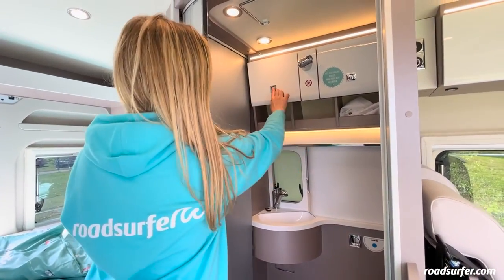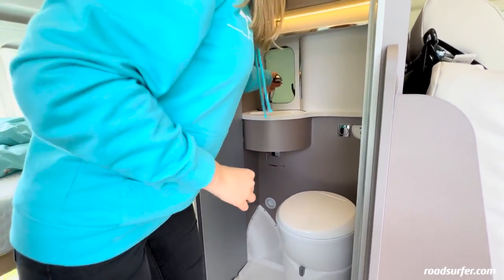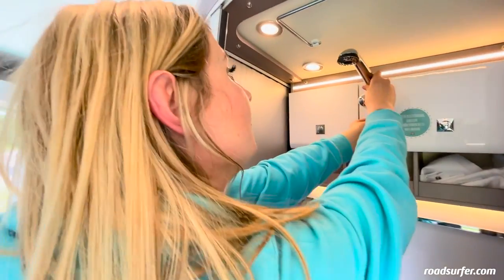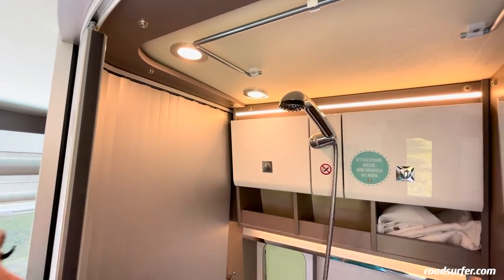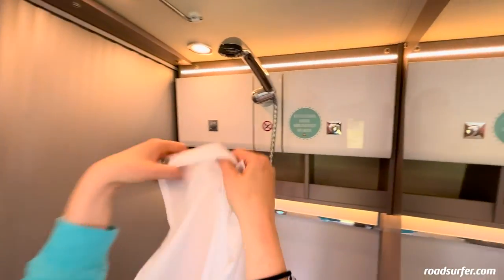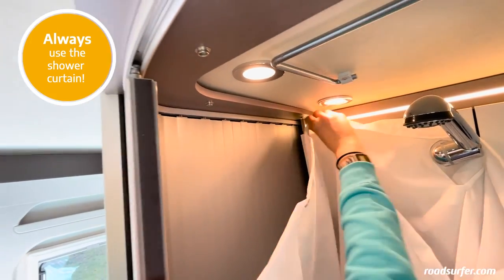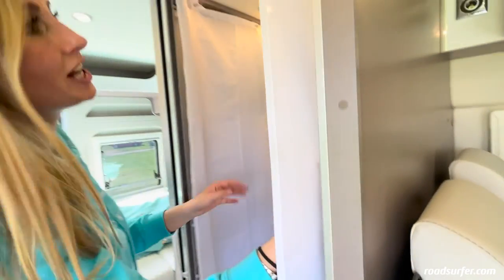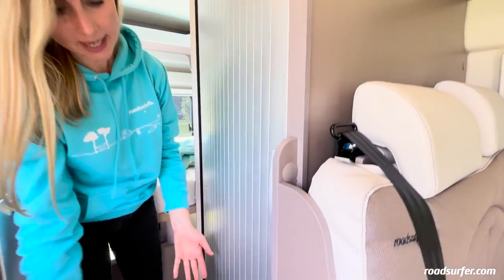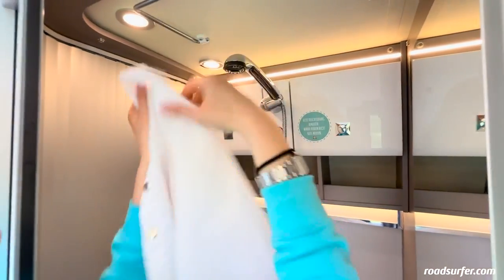Here you have your wet room with a shower and toilet. Up here you have a few storage compartments where you can store various things. To use the shower, pull out the shower head and hook it like this. It is very important that you fix the shower curtain before you take a shower, so that the walls don't soften and so that no water runs into the bus. Put it over the shower head like this and then use the buttons here to fasten the curtain all the way around the wet room. Then you can stand here and shower. Be sure to close the door when showering so that no water runs into the bus. When you're finished, be sure to take the shower curtain off to dry properly — don't leave it hanging, otherwise it will unfortunately rot. You can hang it right here on this bar to dry.